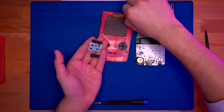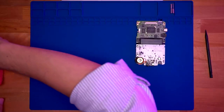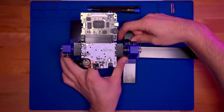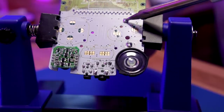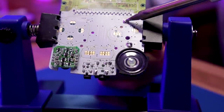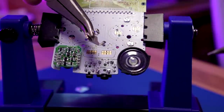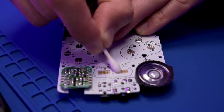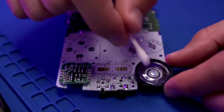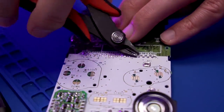Don't forget the power switch and the IR window. Grab your PCB holder to assist in removing the battery terminals. Heat up the battery terminal solder pads and remove them with some pliers. Clean the button contacts with isopropyl alcohol. Then trim the cartridge pins so they are flush with the motherboard, ensuring no shorts.